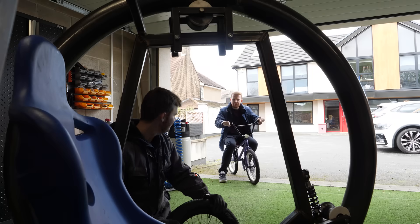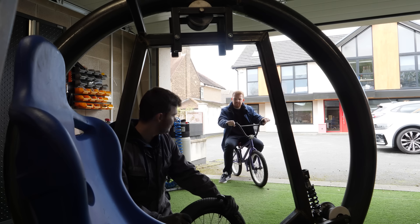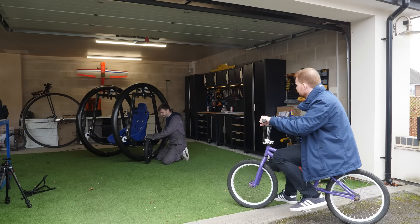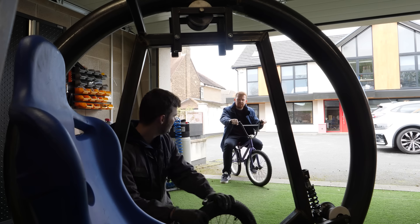Hey Sam. Hey buddy. What are you up to? I'm trying to fit this 3kW hub motor in my die wheel. Is that a BMX wheel? Yeah, I think so. It's 20 inches.